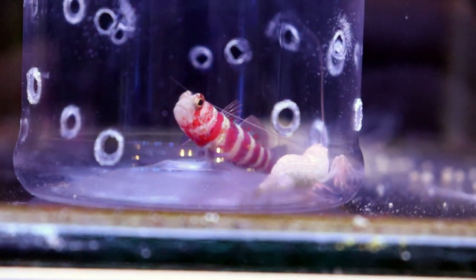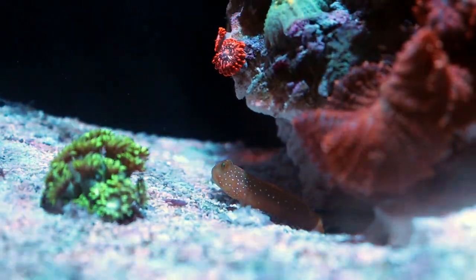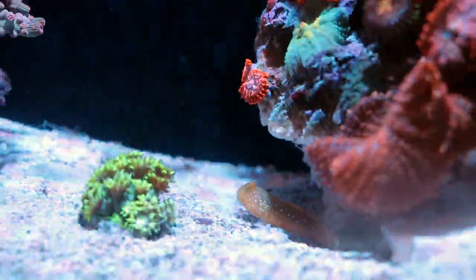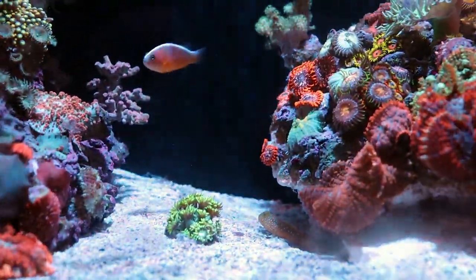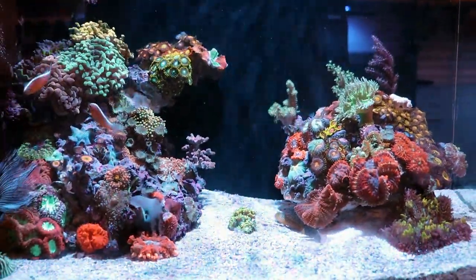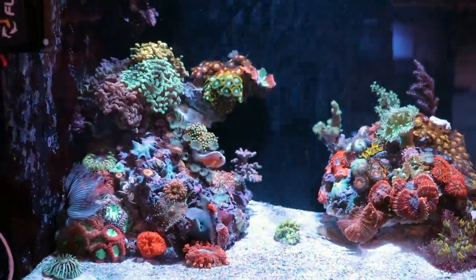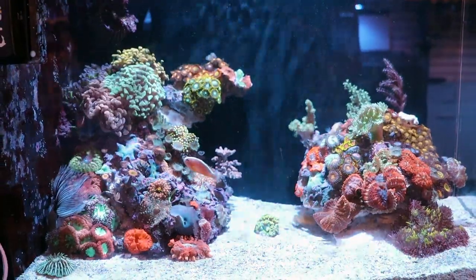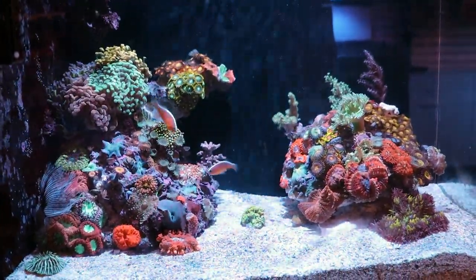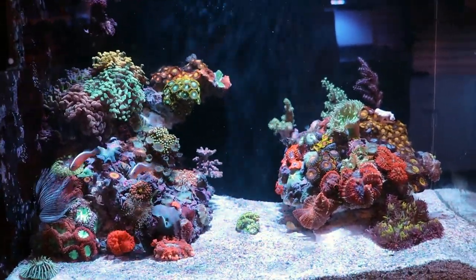They absolutely need each other to survive natural predation. So that's it today on the pistol shrimp and goby pair. Here's a nice yellow watchman in Tia's Evo — he's waiting for us to add a pistol shrimp. I think we're actually going to add one today so he can have a friend. If you guys have any questions about that symbiotic relationship or anything related to reef tanks, I'll leave our contact info at the end of the video. Thank you very much for watching — this has been FragboxTV.